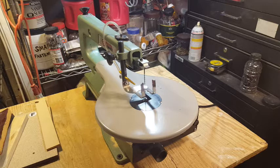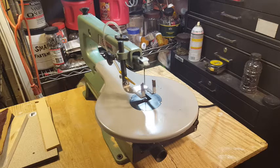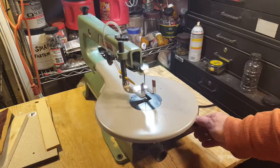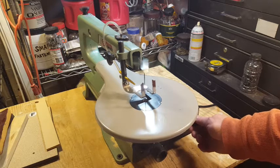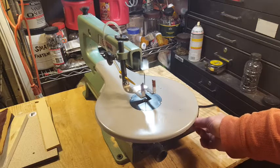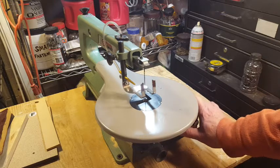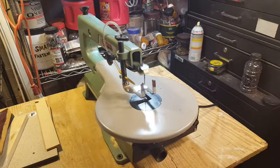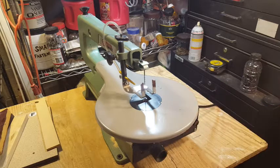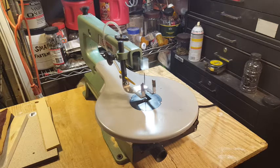I've got the speed control set at the slowest setting — fully counterclockwise. Turning the speed control up gives you full speed. When I turn it off and back on, the saw starts moving right away at whatever speed it was set to — even at the fastest speed.